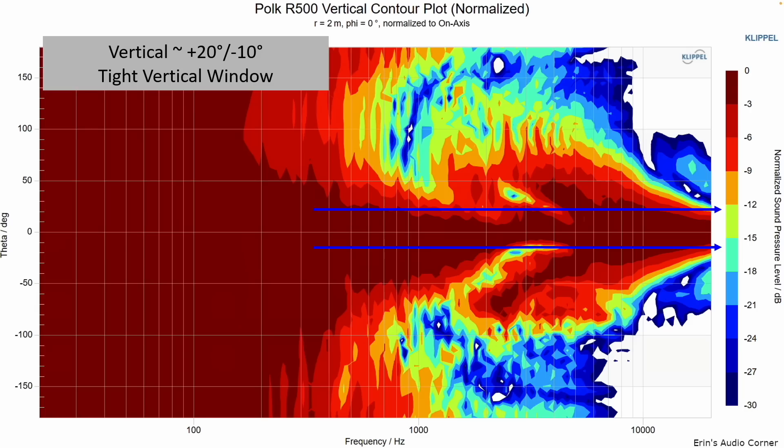This is the vertical contour plot taken at the tweeter axis. If your ear is above or below maybe 10 to 20 degrees, you're going to be missing out on some key elements in that upper mid-range lower treble region — roughly two to five kilohertz. There's a suck-out vertically where the woofers below the tweeter aren't combining as well as they should. That means you need to sit directly at the tweeter level. If you go above or below it, you're going to get a suck-out that sounds like a lack of attack, dynamicism, clarity, and dialogue.